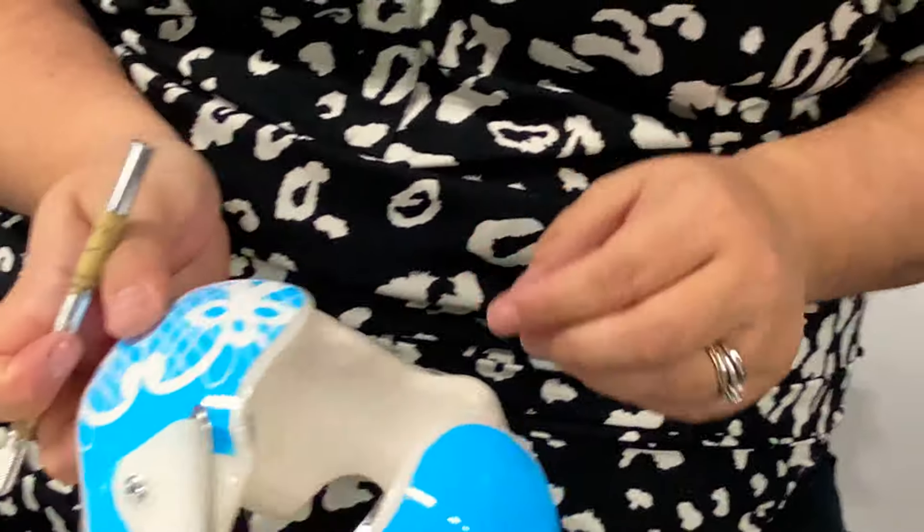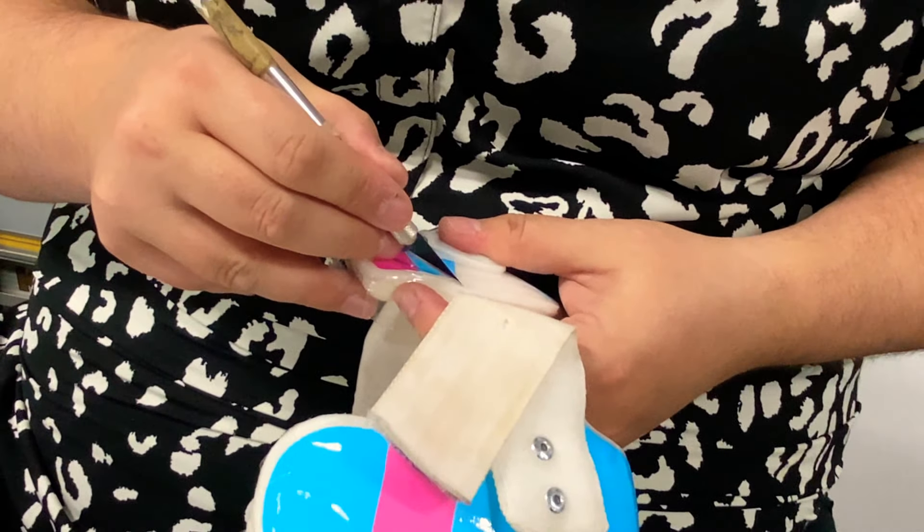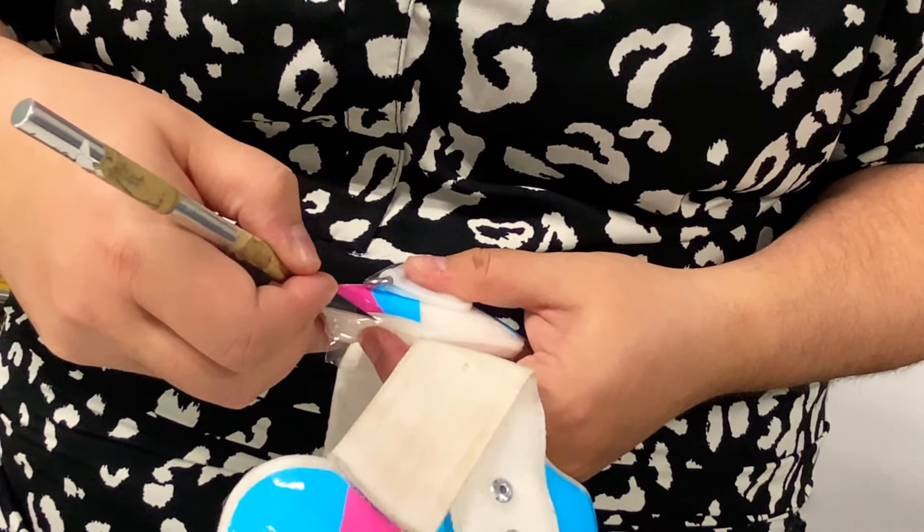Now I'm going to go ahead and trim up the excess. You can't just roll this over the edges — it's not going to stick to the foam — so we're going to, for the most part, trim right on the edge of the band here.